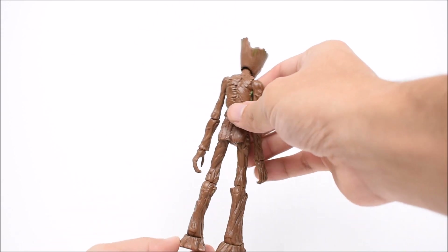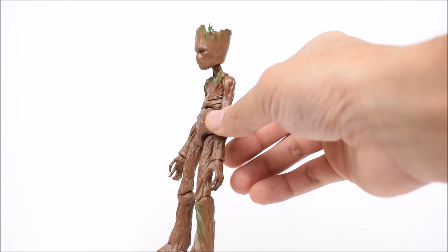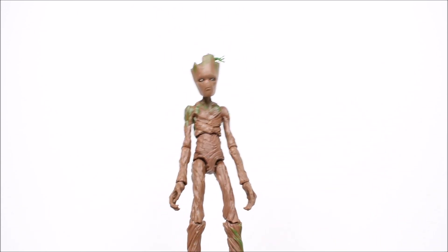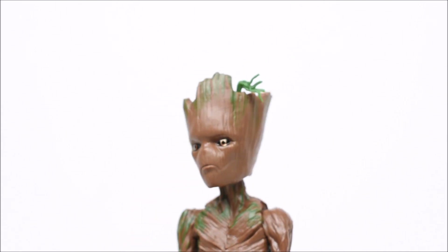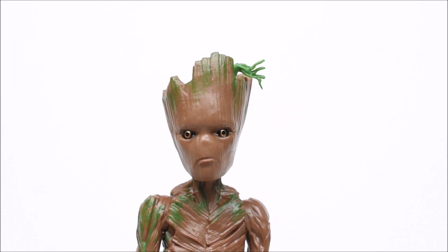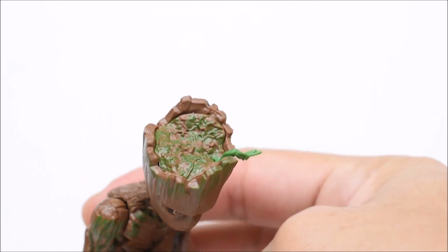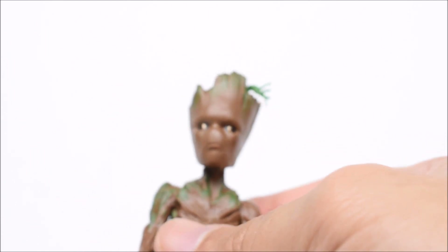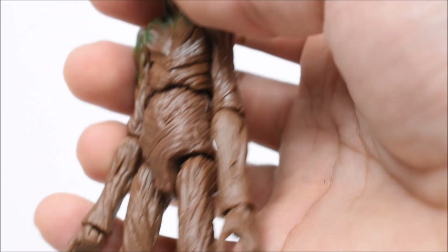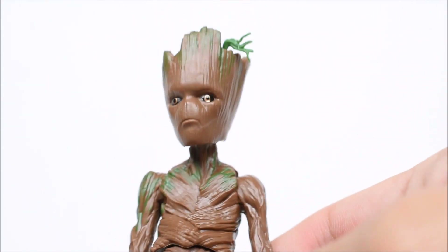Moving to the final figure — this will be the first time we see Teenage Groot in a movie in action. We briefly saw him in an after-credits scene in Guardians of the Galaxy Volume 2. Hasbro did add some green paint to him — at least there's some detail on the body, not just all brown. The green is concentrated mostly on the head and upper torso. There's a nice little branch growing out of the top of his head. The back gets a bit plain, though the sculpt itself is well done. There's a little bit of green on his leg and under his armpit, but if they had sprayed or shaded the figure it would have come out much better.